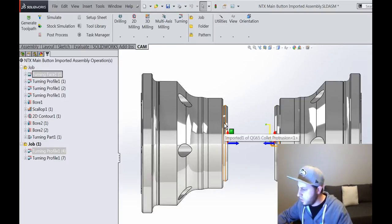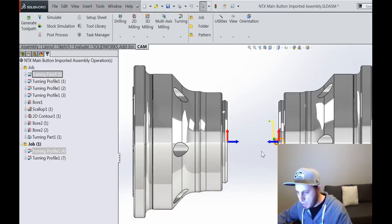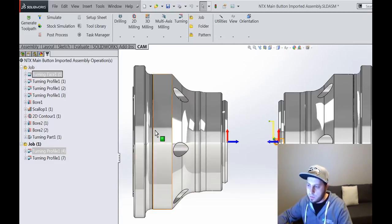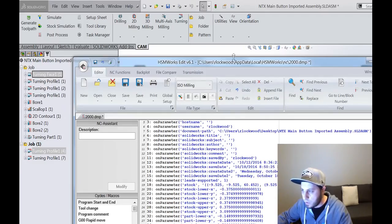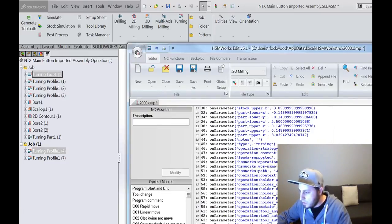Regardless of how we sort out the part-off code, those are the things we need: how far to pull, and the desired distance between the two spindles. What I've done is take two operations — one from job 1, one from job 2 — and posted those out using dump.cps, which is a special post processor that basically dumps all of the intermediate data into a file. That's everything the post has access to from the CAM side of the software.